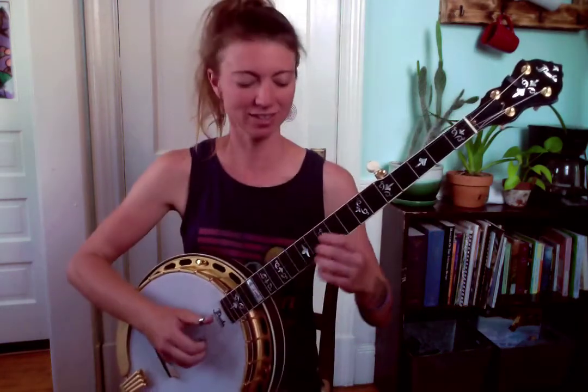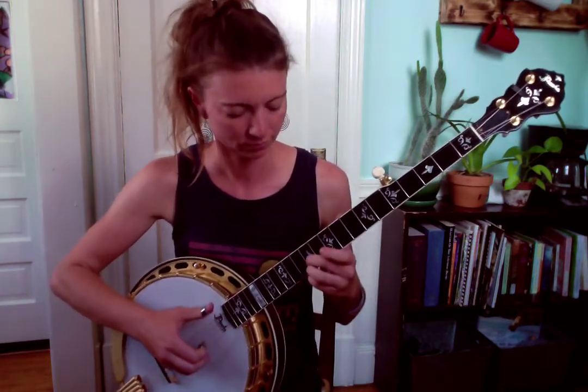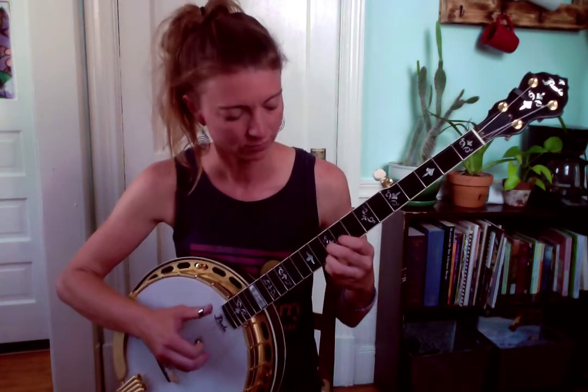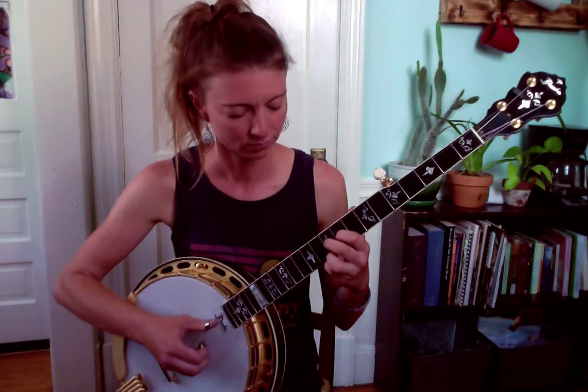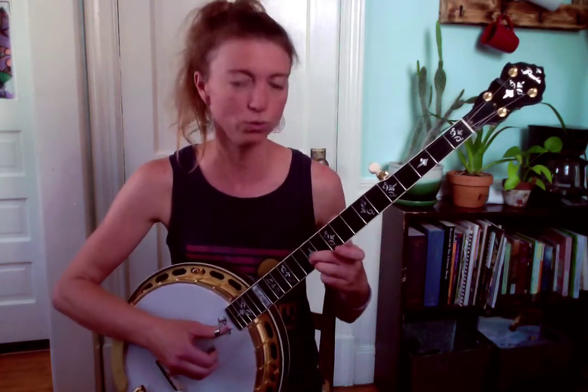Lick number two sounds like this. That was a slide up on the second string from the tenth fret up into the two-finger version of a bar-shape G at the 12th fret — so I have ring finger on 12th fret first, middle finger on 12th fret second. As you slide up from the tenth fret second string, you're going to play this roll: two, one, five, one.